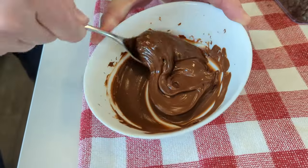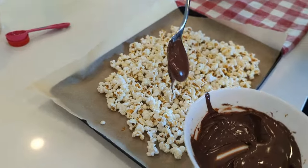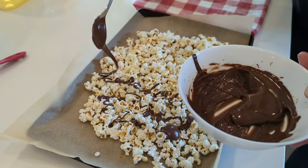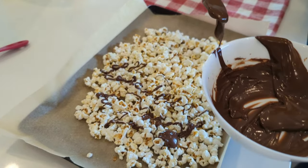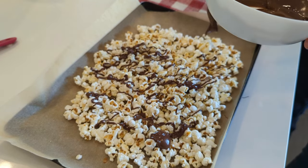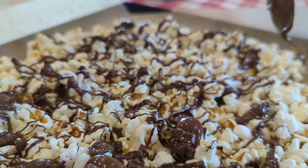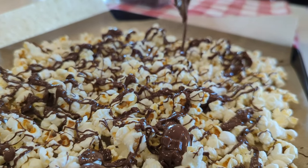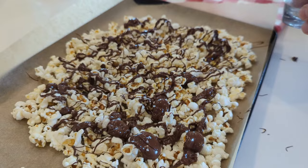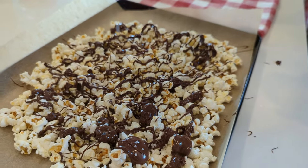Once the chocolate is melted, grab a spoon and just drizzle it all over the popcorn. Don't worry, it doesn't have to be perfect — just try your best to get it evenly spread out. You can do a little bit of chocolate or you can do a lot of chocolate. Personally I like to lean towards the a lot side, but you do what you like. And to finish up, I'm just going to lightly top it with some coarse salt.